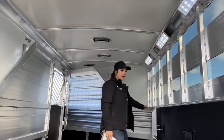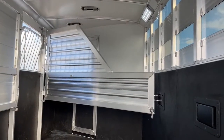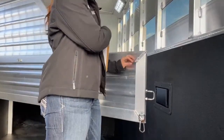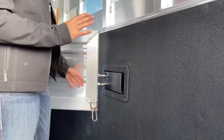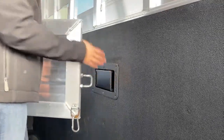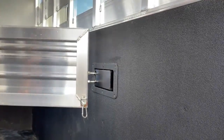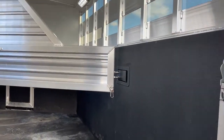These dividers are your standard solid dividers. We can add pads to these if that's something you're looking for. I love these Cimarron latches — super easy to use. You've got a wiggly horse or a young horse, they're easier to get in, put them where they need to be, and just push that over. You're not having to deal with a pin or anything. They're locked in there safely.